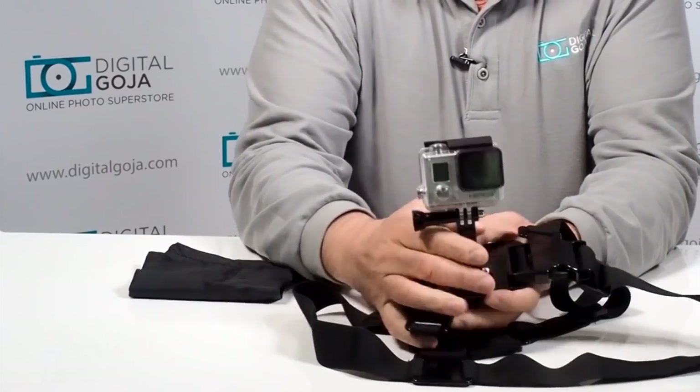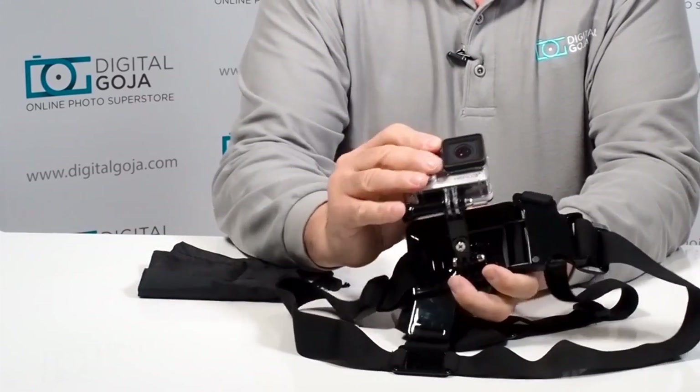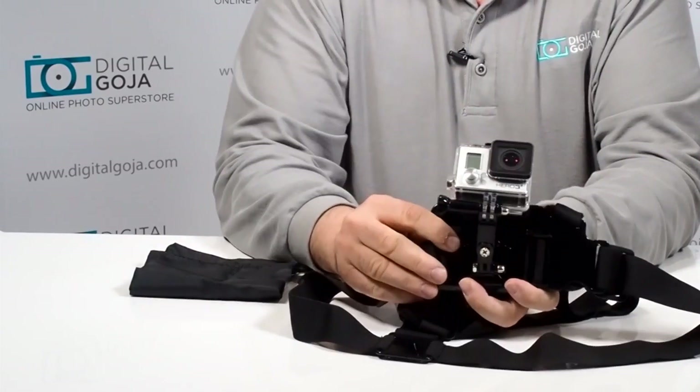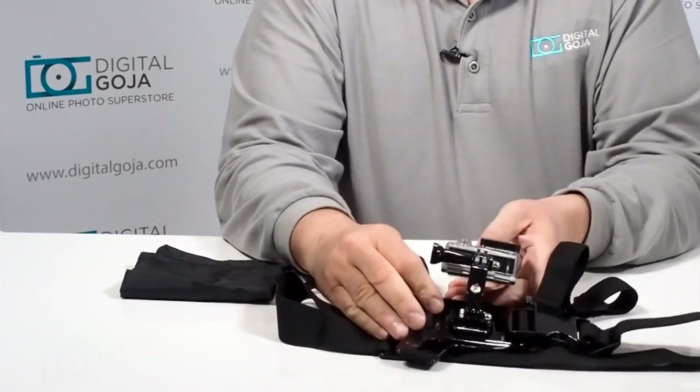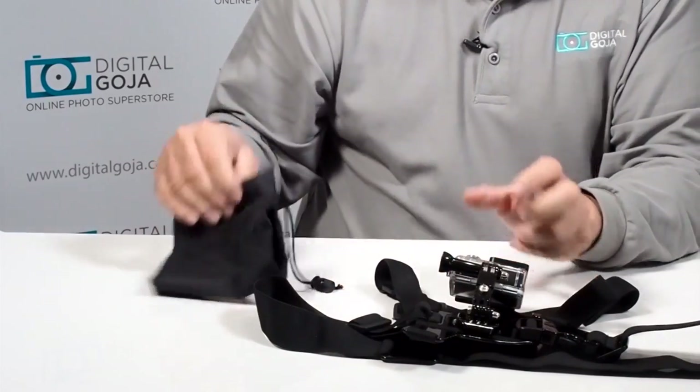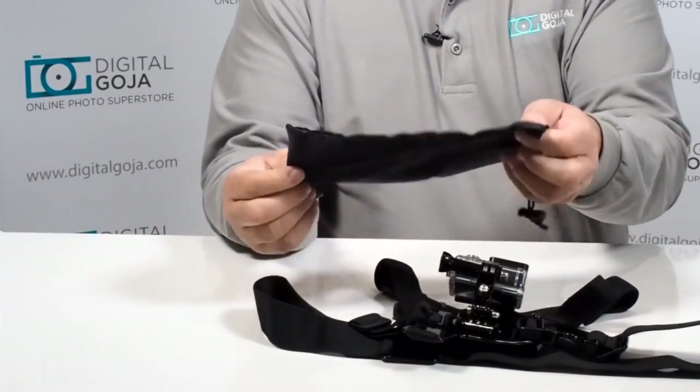Then you have the clip, so it just attaches like so and it'll hold it in place. Now you have the capability of adjusting this to your heart's content depending on how you want to wear it. I'll show you how easy it is to install on your person, and it comes with a really nice carrying case when you're done with it.